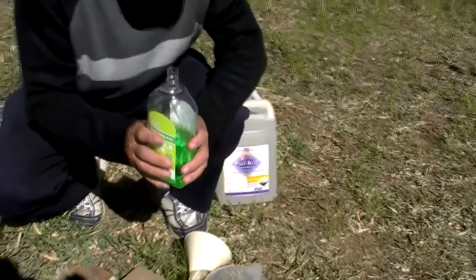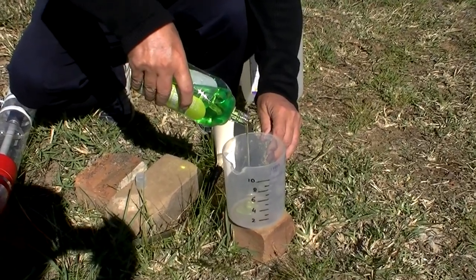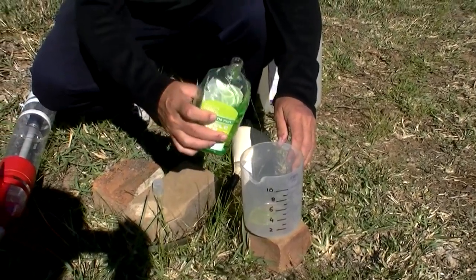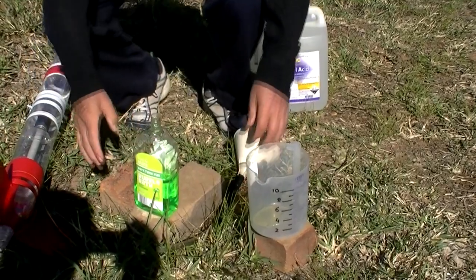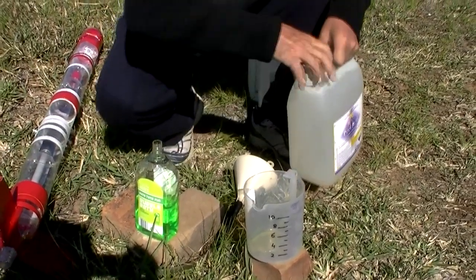Today we're using kids' bubble bath in the mix — it's about 50ml for this rocket. Despite what it says on the side of the bottle, that's just plain tap water.